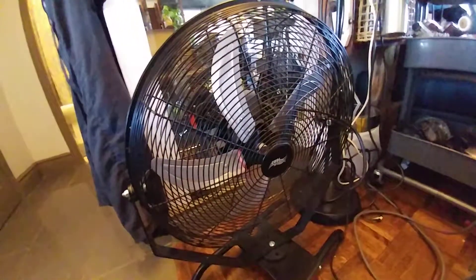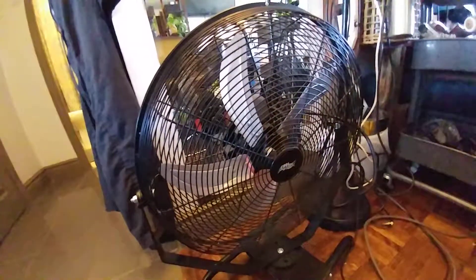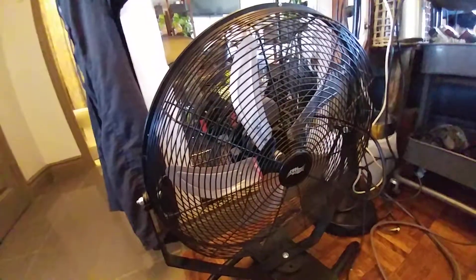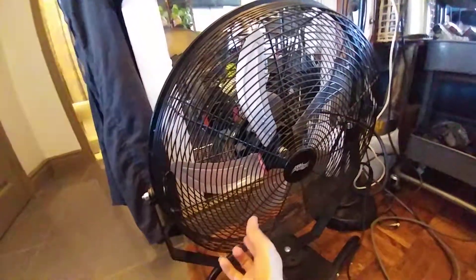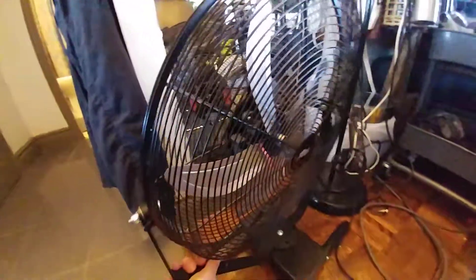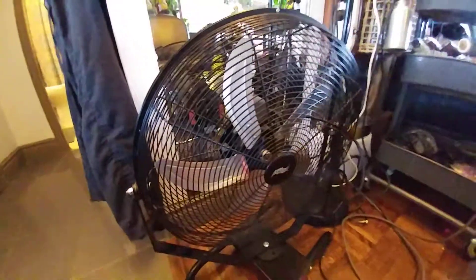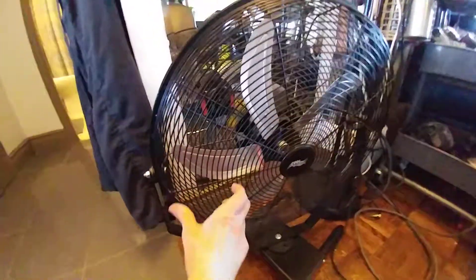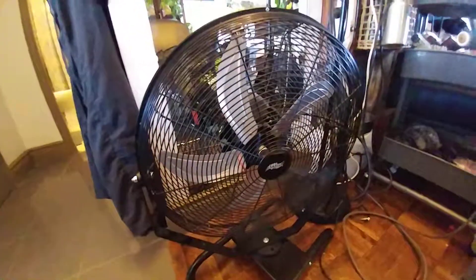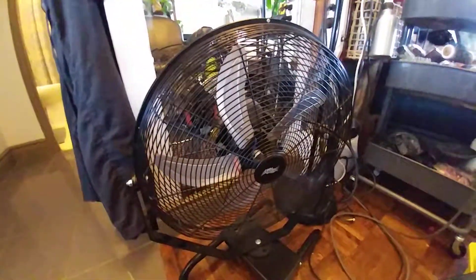It's one of the most powerful, most effective fans to get air exchanged. It can be put in any position, turned. So it's industrial grade, and if you're really looking for an excellent fan, this is it.